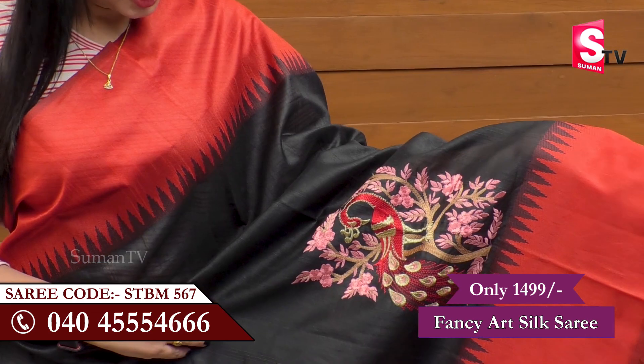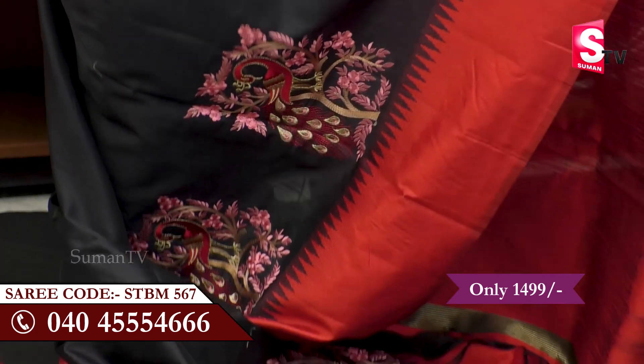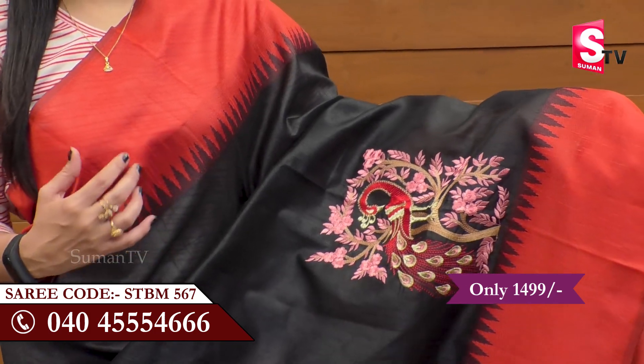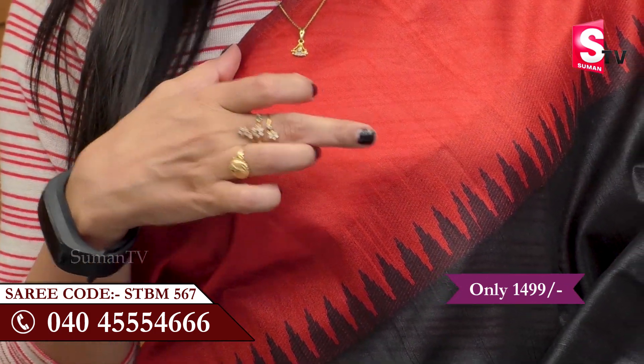We will check out Fancy Art Silk Sari. We will check out this black color. I have a number of products like this in different color models. It's a broad border.